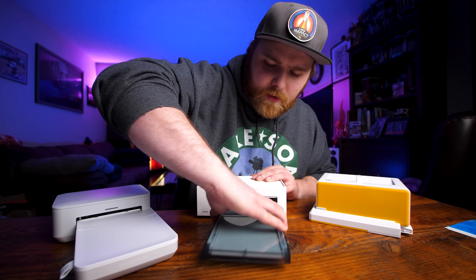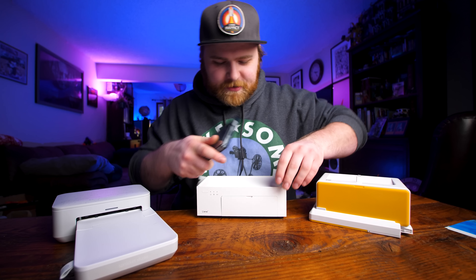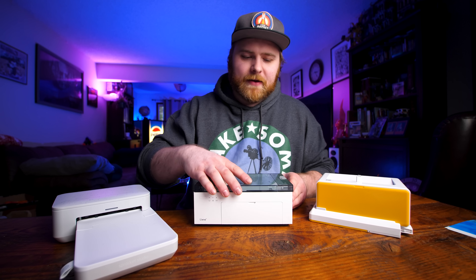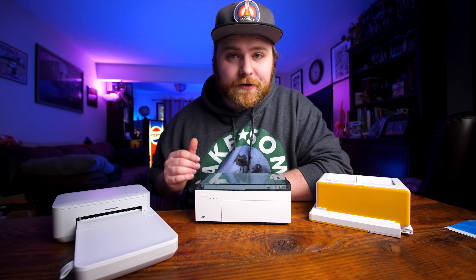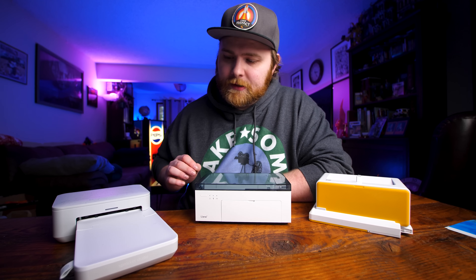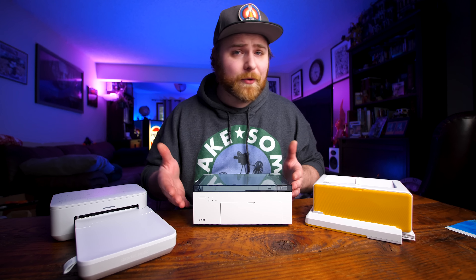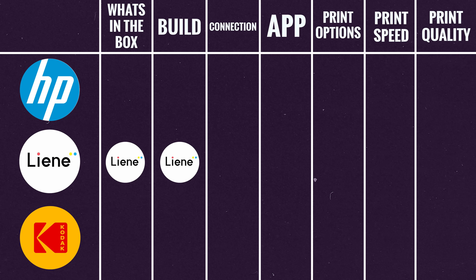The Liene pulls out like so, closes and seals — no dust. There's a little door with magnets on top. It looks like an Xbox, and the design is better in my opinion just because it seals up completely, protecting both the printer and the paper. I have two dogs and a cat, so that's a massive plus. However, the Kodak is smaller in compact mode and easier to travel with. Point to Liene for build quality overall.